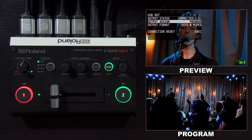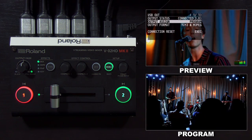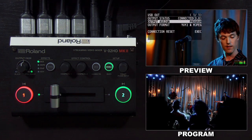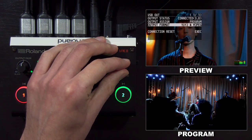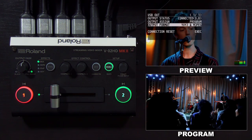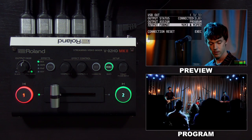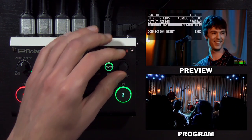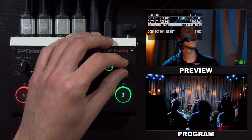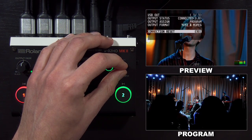You can assign preview instead of program to the USB output, though in most cases you want to leave it at the default. The output format setting lets you change from YUV2 and Motion JPEG to just YUV2, giving you an uncompressed USB signal, which may be helpful for video conferencing software compatibility. You also have the status of the output — to stream HD video, you want it to say 'connected 3.0'. There's also a connection reset that you can do within the menu.